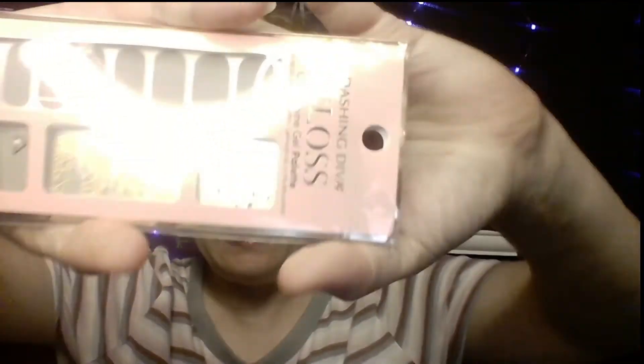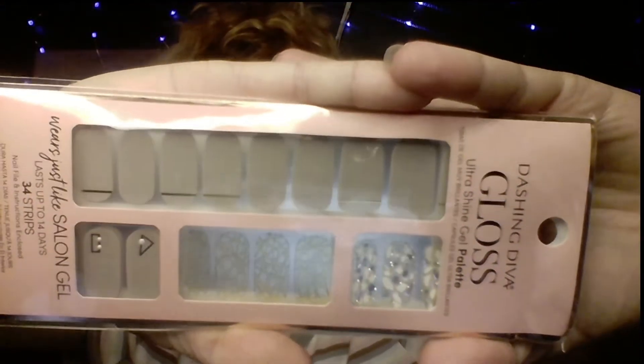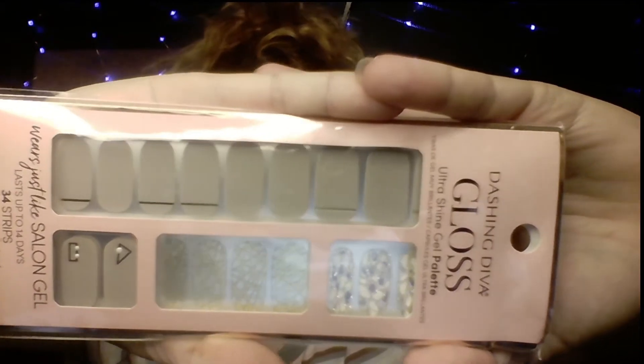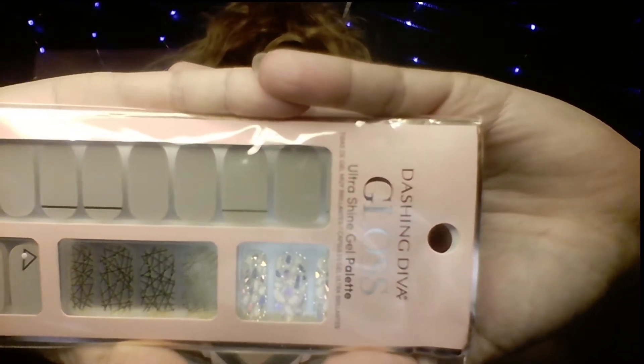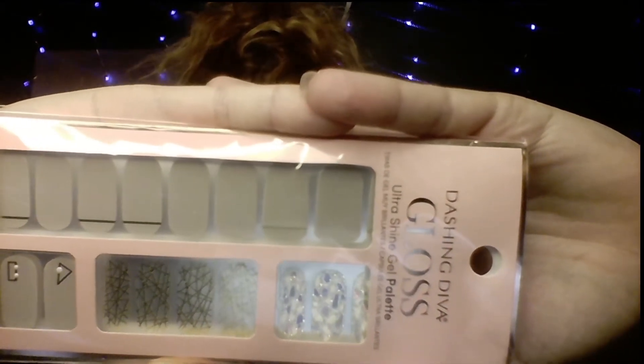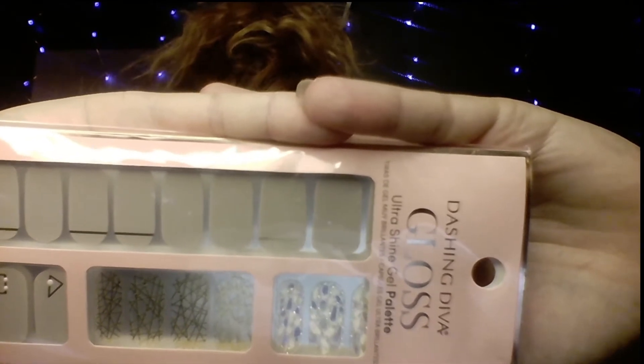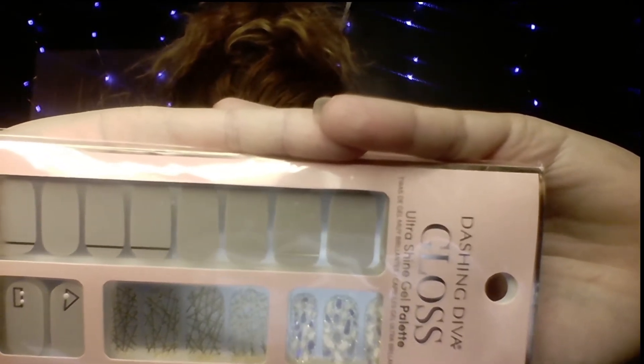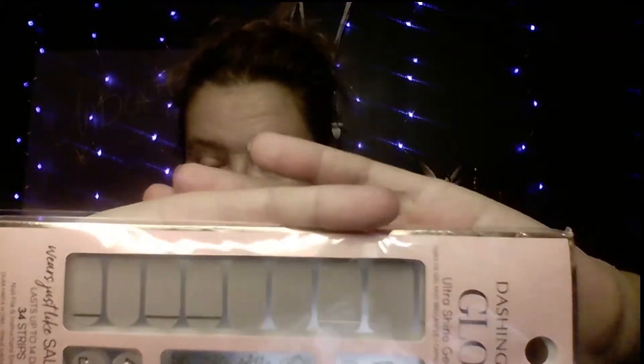The next item is by Dashing Diva and it is those salon gel strips you put on instead of nail polish. I have actually never tried these. You can buy them at dashingdiva.com and they're $9. It says there are 34 strips in it, so that'll be interesting to try.